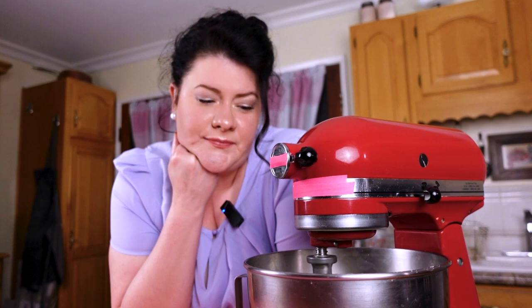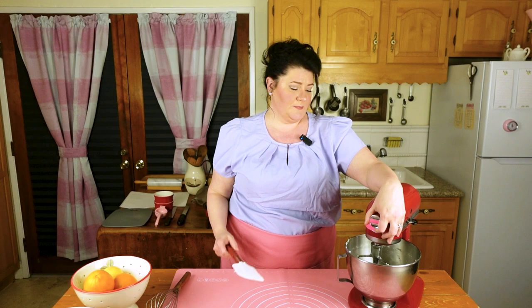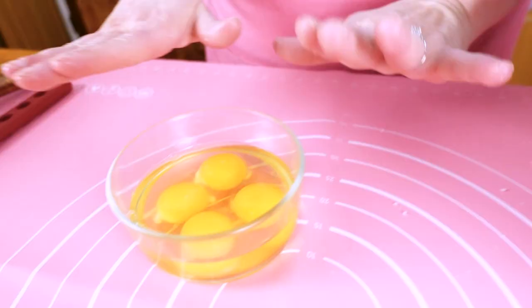Lock that in, make sure we get this paddle attachment on, close it, lock it. Cream the butter and the sugar. It's still a little bit cool, so we're going to take our spatula, put the butter back down, and then crank it up until it creams properly. You can also soften it in a microwave. What you're looking for is not overly light and fluffy, but for the sugar and the butter to be combined together.